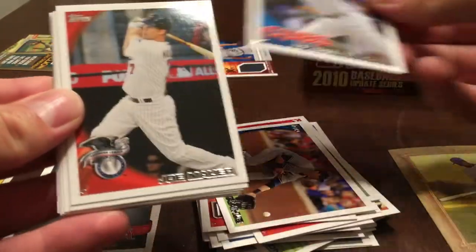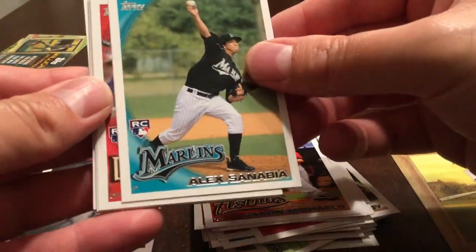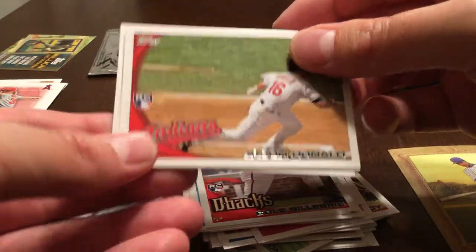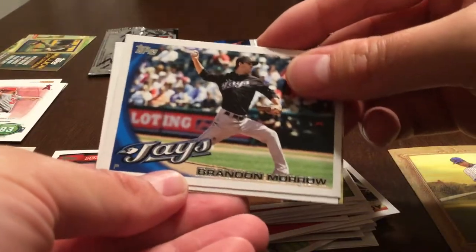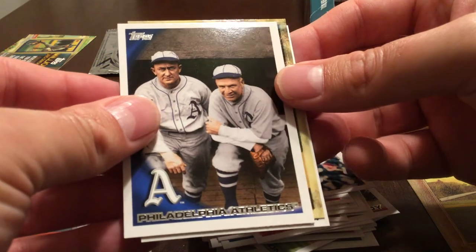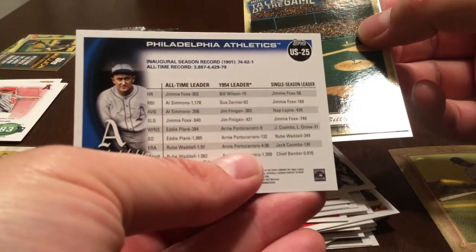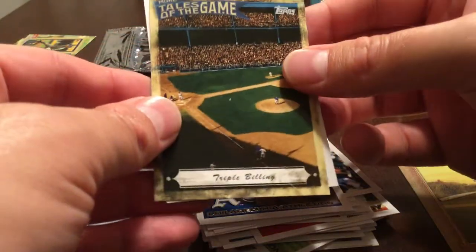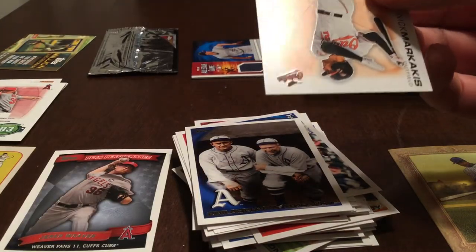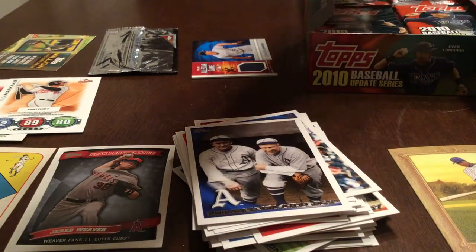Sean Marshall, Joe Mauer, Jason Michaels, Alex Sanabia rookie card, Cole Gillespie rookie card, Jason Donald rookie card. Brandon Morrow — Philadelphia Athletics. Tales of the Ballgame insert. And Nick Markakis. Topps Attack.